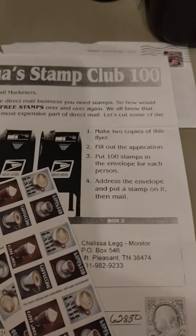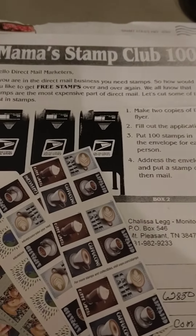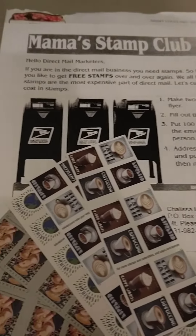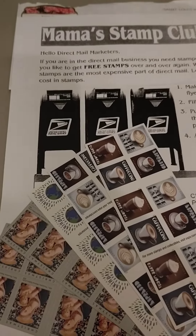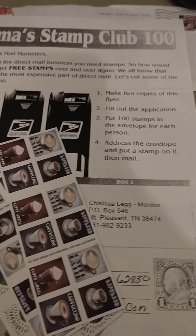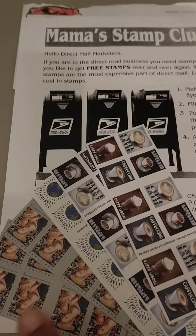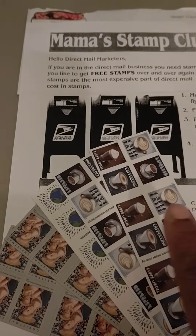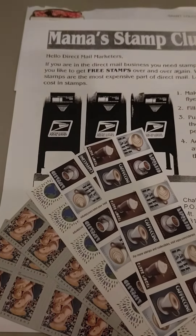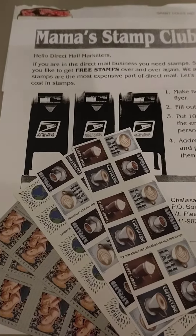I'm the monitor of this program, Shalisa Legg. And all you have to do is fill out the information, and I will put your name on your flyer and send you a copy so you can start mailing over and over and over again. Now, I got five different stamps, and that equals 100.